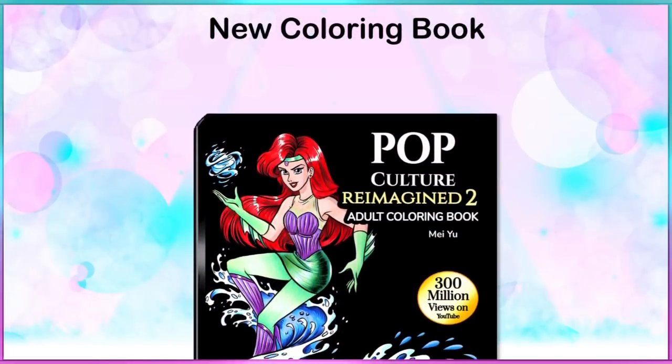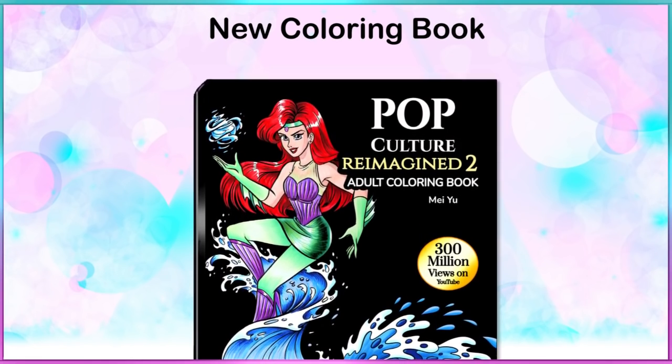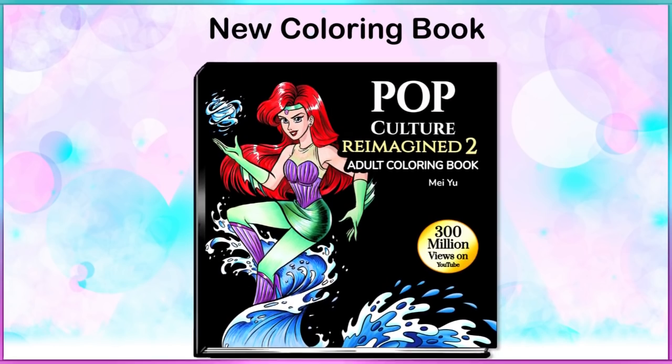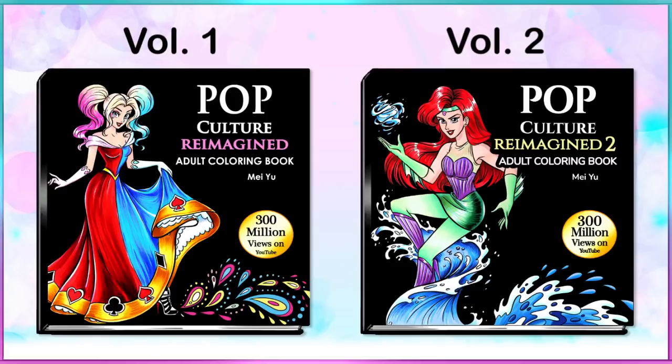Many of you have been waiting for volume two of my pop culture reimagined coloring book. It is out now on my Mayu bookstore on Amazon, and if you have the first book you should definitely get the second one. More info is coming up.